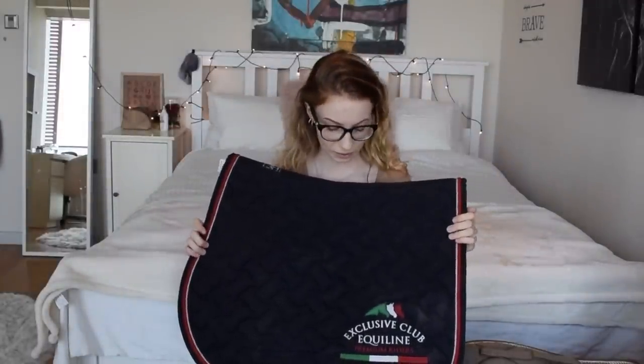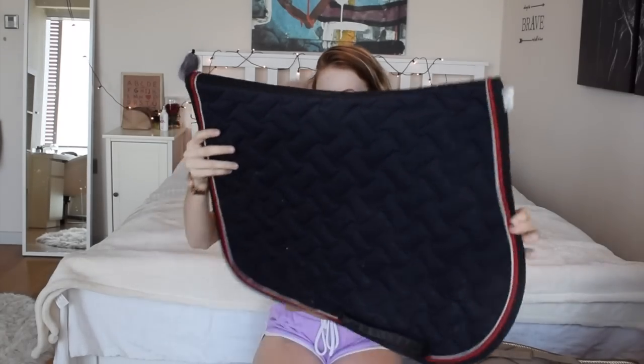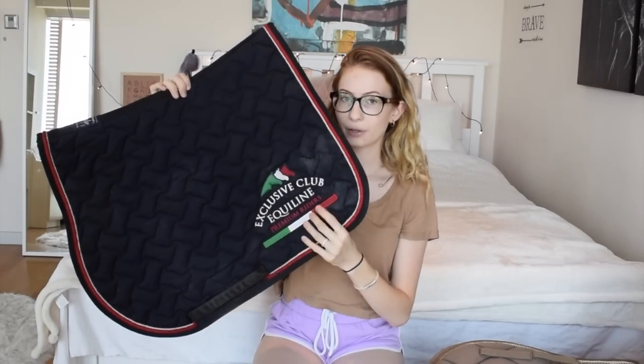This one is also one of my favorites - from Equiline again. I bought this with Bella on our vacation in France two years ago. What can you say about Equiline? They're amazing. Their stuff is so good from breeches to show shirts to saddle pads. I love Equiline and I'm a big fan. The quality is great and I love how the logo looks - and once again it's navy, my favorite color.